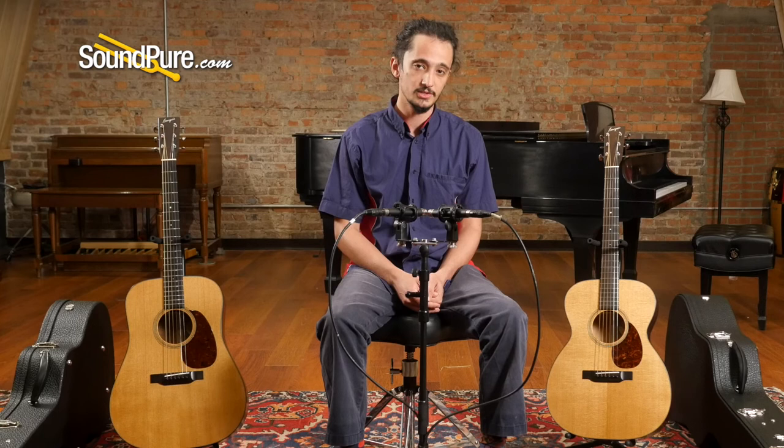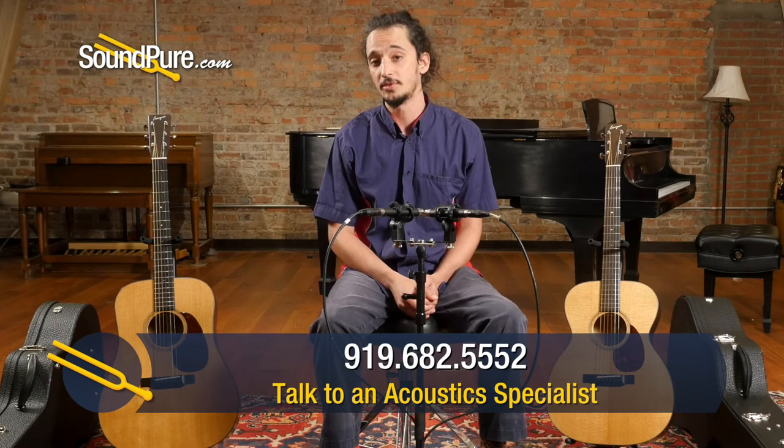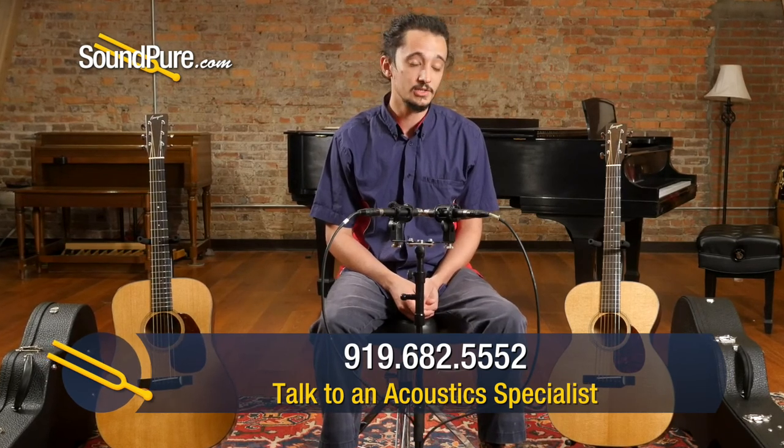We've got several instruments in stock that have torrified tops, back and sides, and different configurations. I encourage you to check those out, and whenever you see that description in one of our listings, take a listen to the clip — I think you'll hear that even on new guitars they're already sounding older and wiser. I hope that's been a little helpful. If you have any questions about how the process is done among the different manufacturers we carry, or about design features that complement the torrification process, I'd be more than happy to chat. Thanks for watching — this is Barrett in the guitar department at SoundPure. Take care.